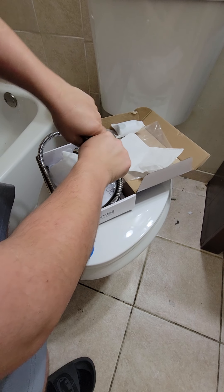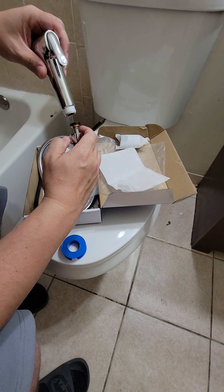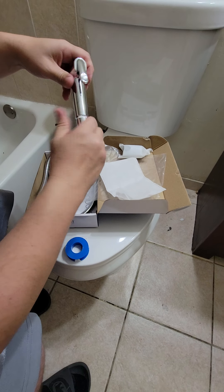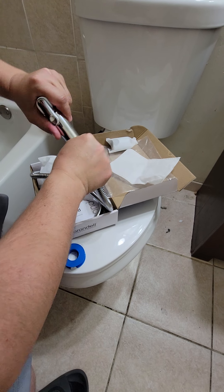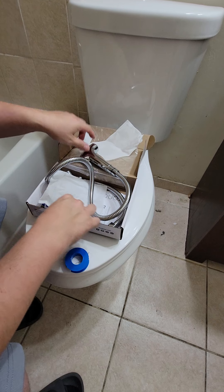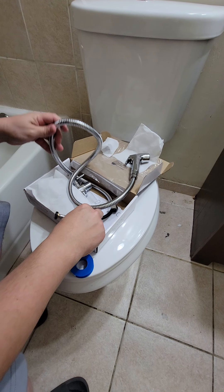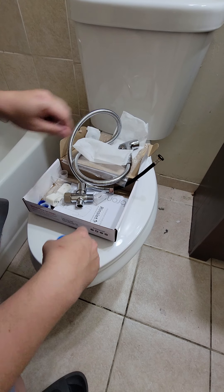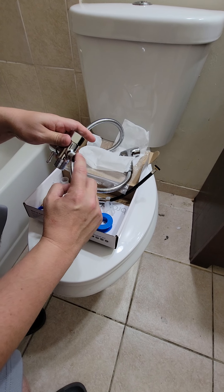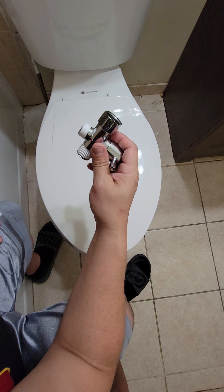First thing we're going to do is loosen this up. I went ahead and put the tape around here so we can get a nice seal — it also has a little gasket built in. Tighten this up; you don't need any tools, just hand-tighten so you don't break anything. I had another one that was pretty cheap plastic, but this one is better material. Now we'll also put teflon tape around these threads to get a nice close fitting once we connect everything.